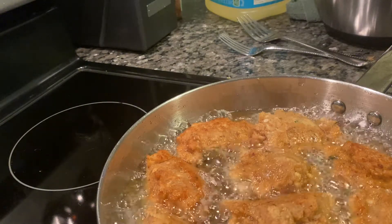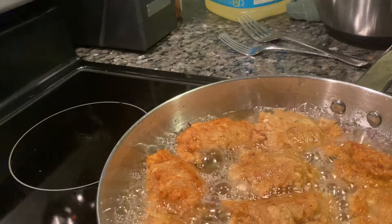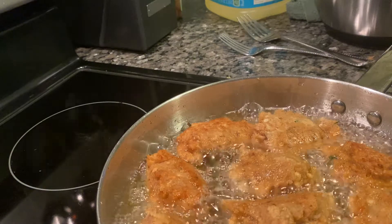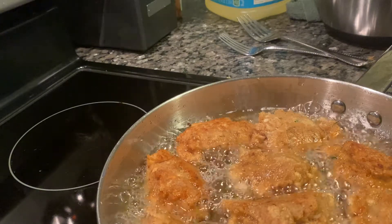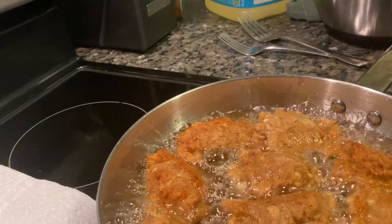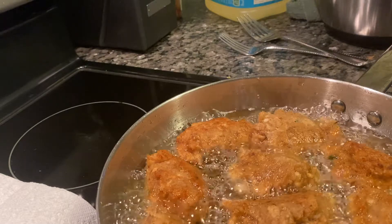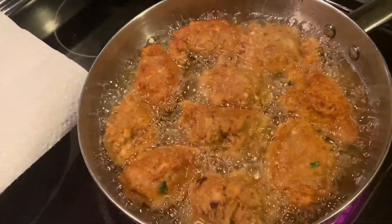This is the second video and I'll come back to show you the end results. It's going to take like seven to ten minutes. I put my paper towel on my plate right there so you can drain them. Thank you guys — like, comment, and subscribe.